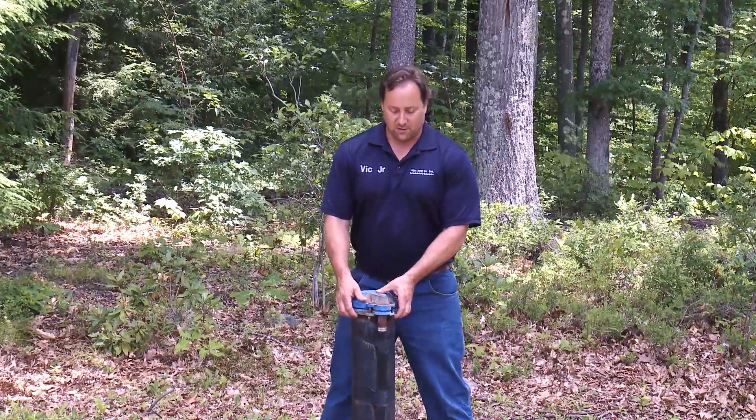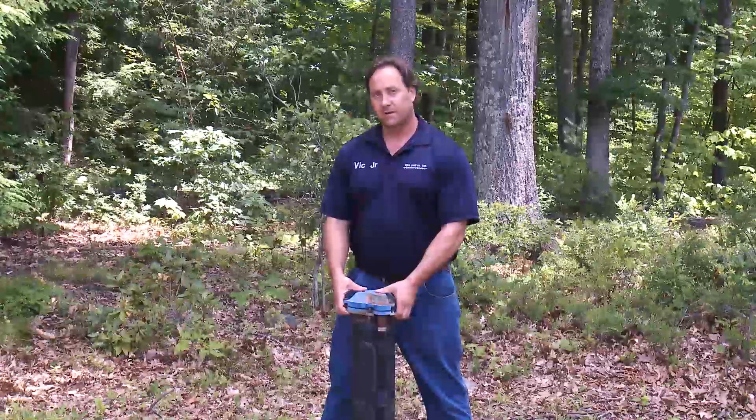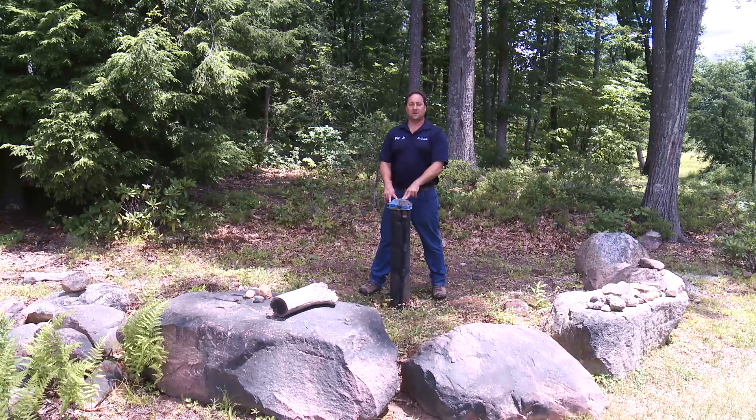The first is to make sure that you have a secure cap and that rainwater cannot infiltrate the top. If it's loose or bolts are missing, replace them or call Aqua Pump. Another common practice is to protect the wellhead with bollards or rock structures such as this.